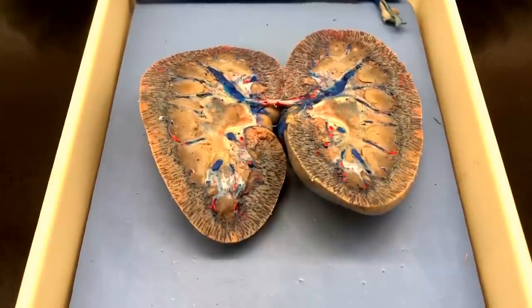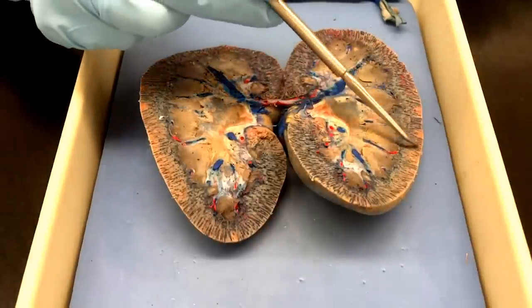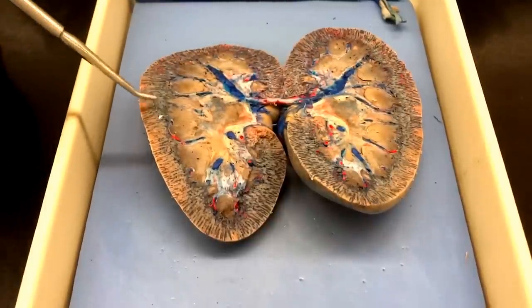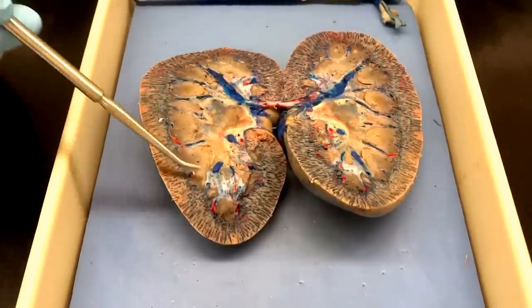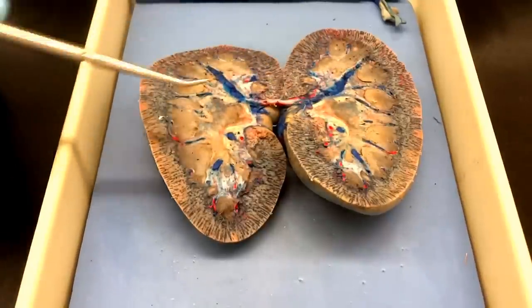So you can see the differentiation pretty well there of where blood is versus where urine is. If you look along the outside layer, which is our renal cortex, that's where the nephrons are going to be starting. All the blood is heading out there, they're gonna be filtering the blood and bringing it down through the channels into the renal medulla. I've also heard that pronounced medulla. I like medulla better. Me too. Medulla is fun to say.